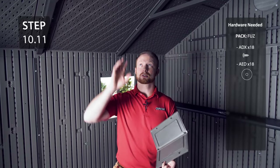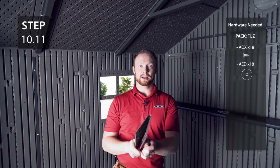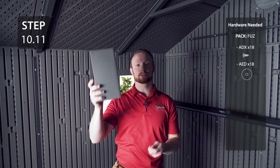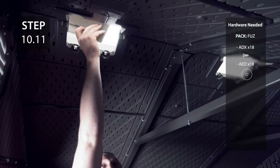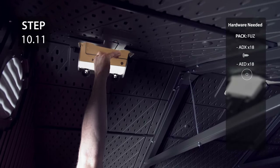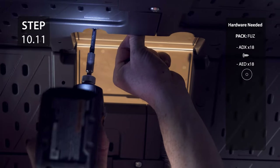Now we're going to add the skylight panel onto the roof peak. Fold the skylight in half so that it fits through the skylight hole and then secure with the hardware. Be careful not to over tighten this hardware.